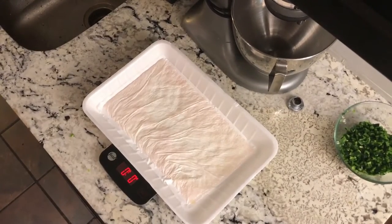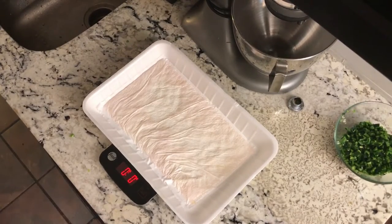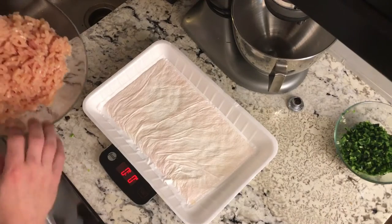We've got all the chicken ground up. Because I have seven burgers — one a day — I need to measure out about five ounces per burger, seven times, so 35 ounces total. That's about two pounds and three ounces, maybe a little bit more, that way we're getting five ounces per burger. Pretty simple.